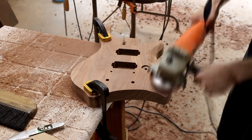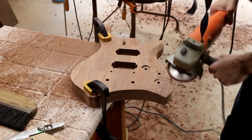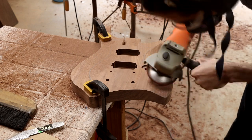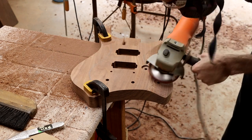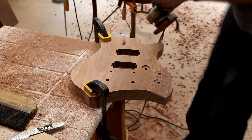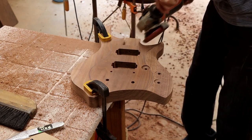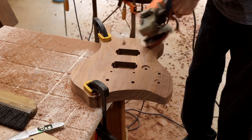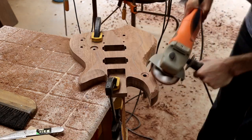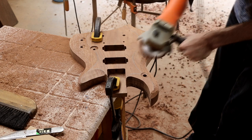One thing that helps me with the carving is drawing out the lines that I want to carve to before I begin. On the top, it's laid out so there's a flat space where all of the pickups, the bridge, and the tailpiece need to go so those can be installed properly. All the way around the outside edge is another line — when I drilled the recessed cavities for the knobs, I did not go past that line. This gives me an idea of how deep I can carve into the body before going too far, and also helps when drilling control cavities from the back so I don't accidentally drill through the front.